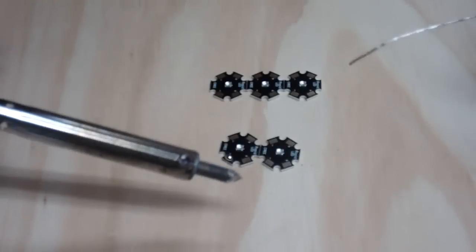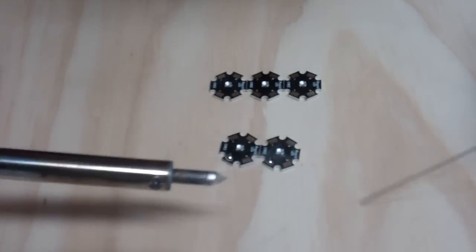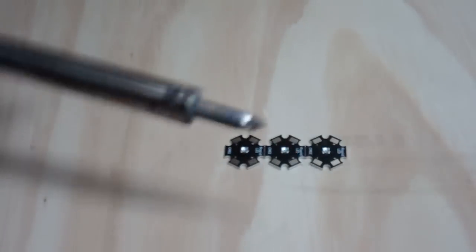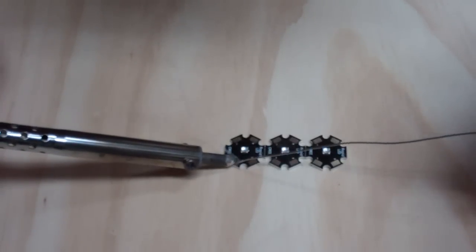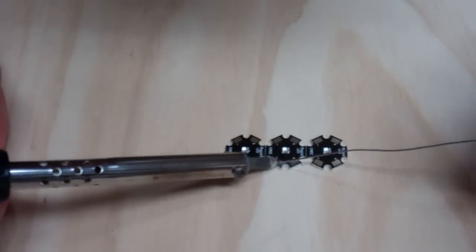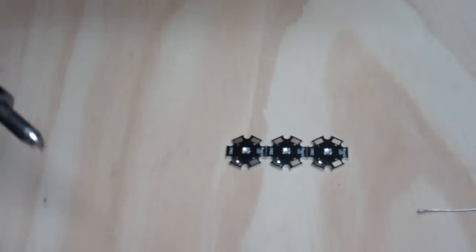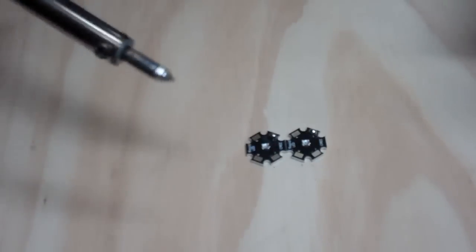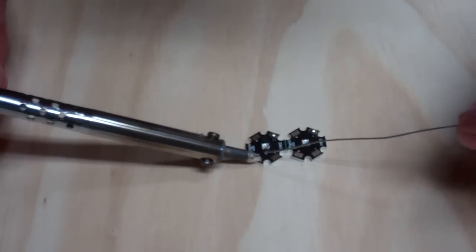What this does is you don't heat up the pad as long, so you can go pretty quick. I like to do one side and then let it cool and go to the other side. Nice and quick — like I said, you don't heat up the star for that long. Flip it around, do the other sides. I also need to wipe my soldering iron tip every so often.